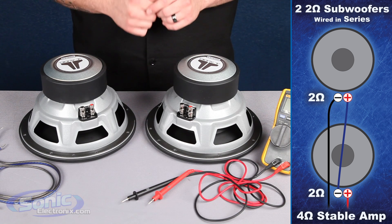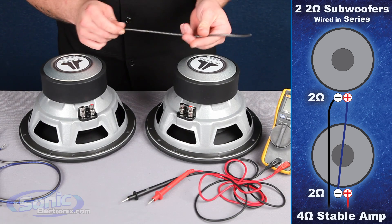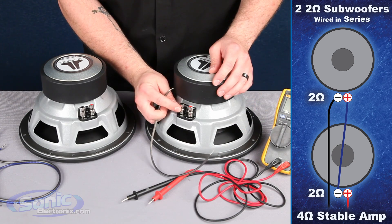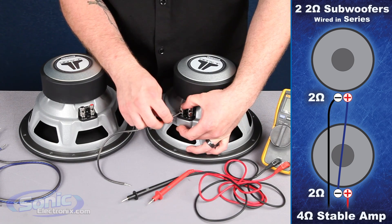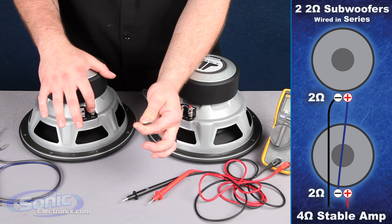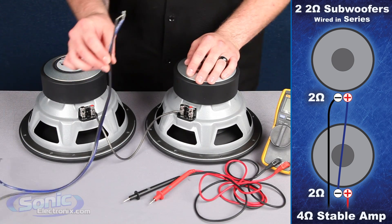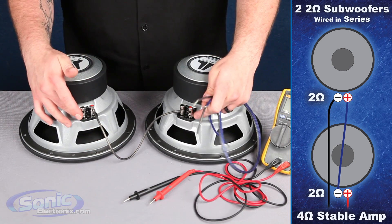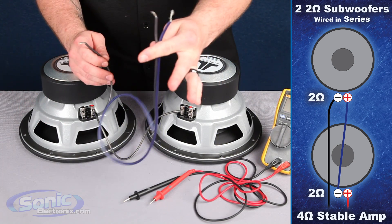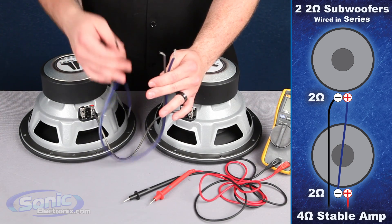In order to wire these two single 2-ohm subs in series, we need a jumper wire, which will raise the impedance of the woofers together. We take a piece of speaker wire as our jumper, and we're going to take the negative terminal from the first woofer and attach that to our jumper wire. The other end of the jumper goes to the positive terminal on the secondary woofer, which series the woofers together. We then have a jumper wire left over that joins the last coils — one negative and one positive. Once attached, the remaining wires go to the box terminal on the inside of the enclosure, and from the box terminal to the outputs of your monoblock or two-channel amplifier.